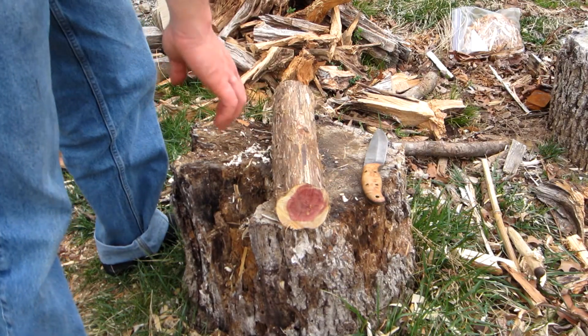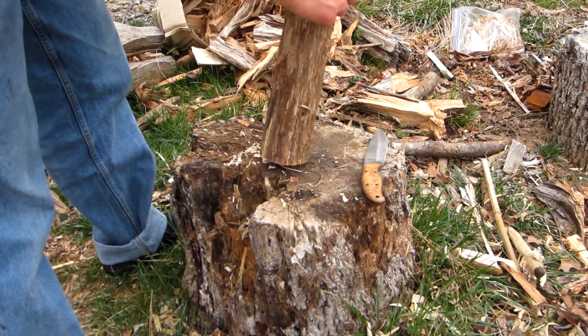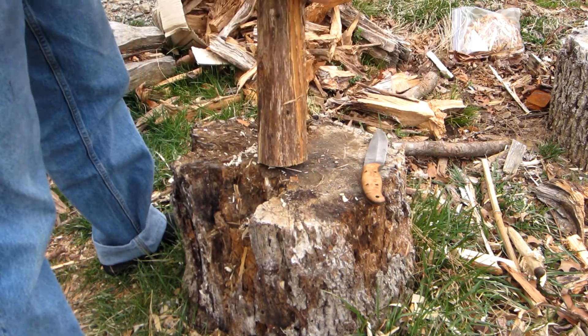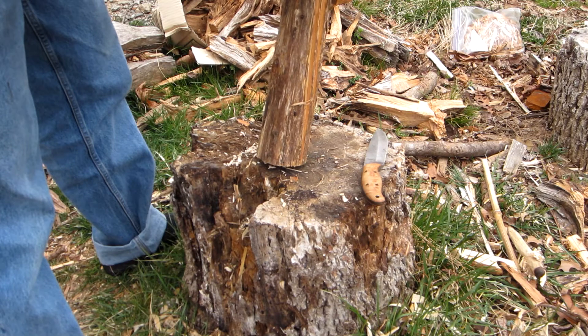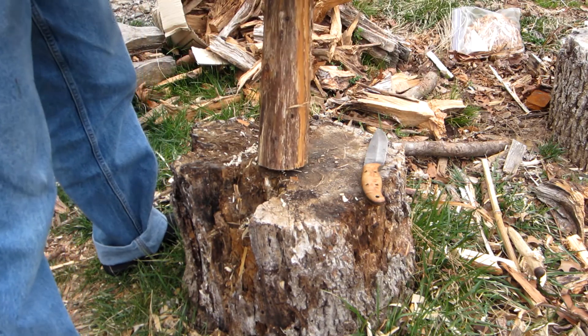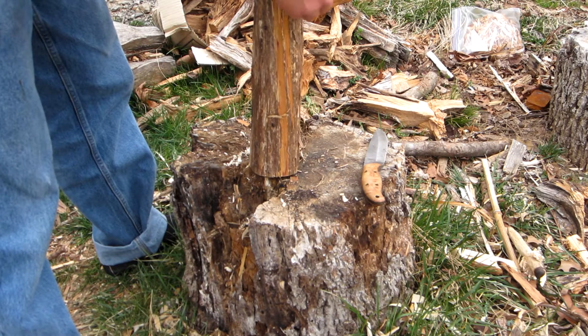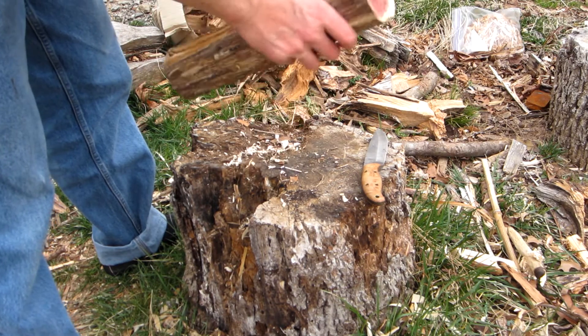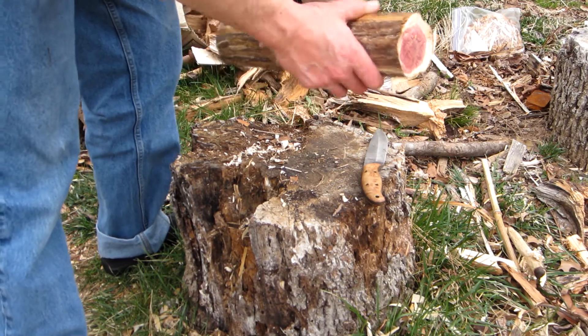For this, I went and found a down cedar tree and cut off a workable piece. At the heart of this challenge, I'm not going to use this inner bark for lighting it off. That being said, you're darn tootin' I'm going to save it for my tinder bag.